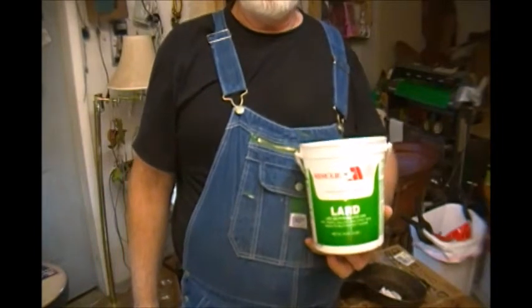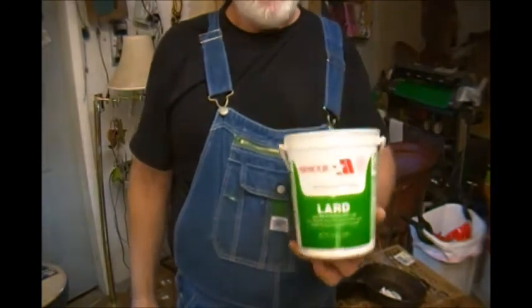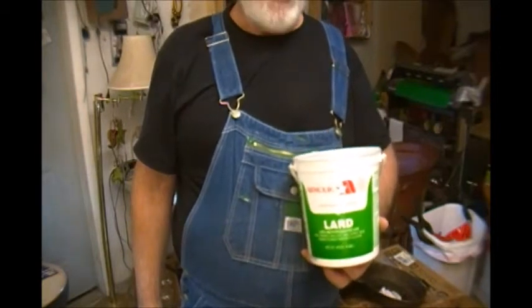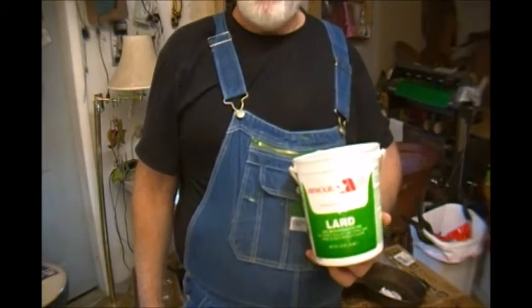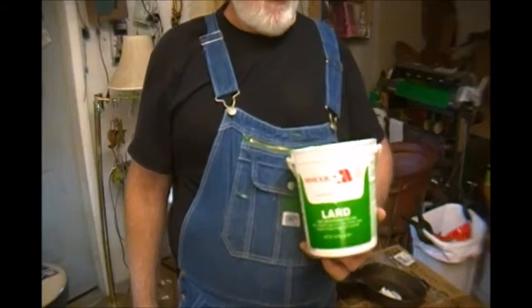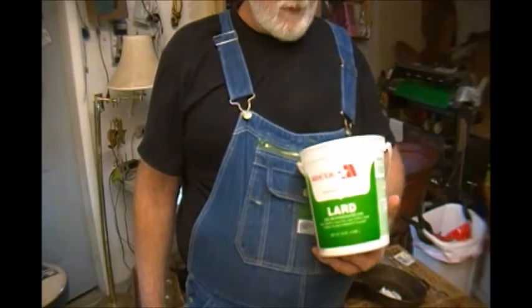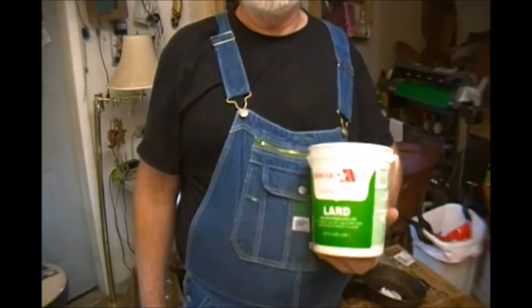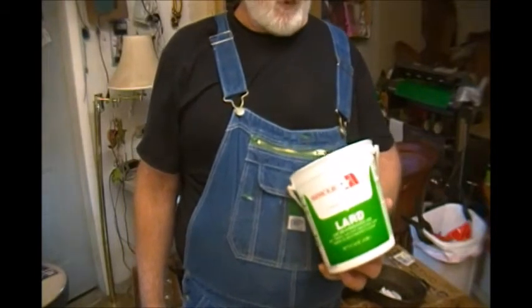Now, to season that skillet you need to get you some lard. Not shortening and not vegetable oil — get you some lard. Shortening and vegetable oil will work, but lard's better for you. It ain't that manufactured stuff. This is pure lard, this is pure hog fat.